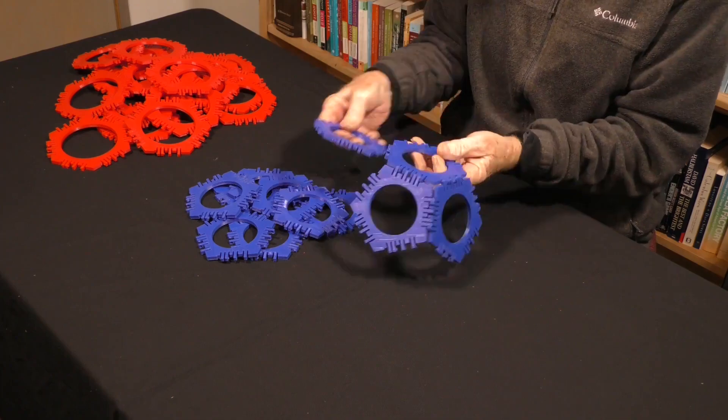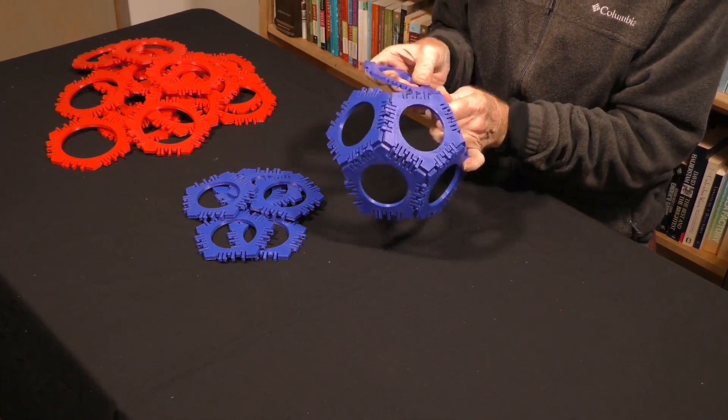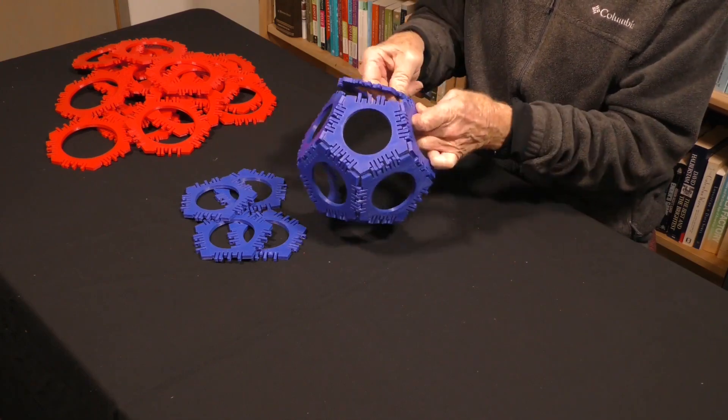Here I assembled the dodecahedron, which consists of 12 pentagons. These same pentagons become part of the giant buckyball coming up next.